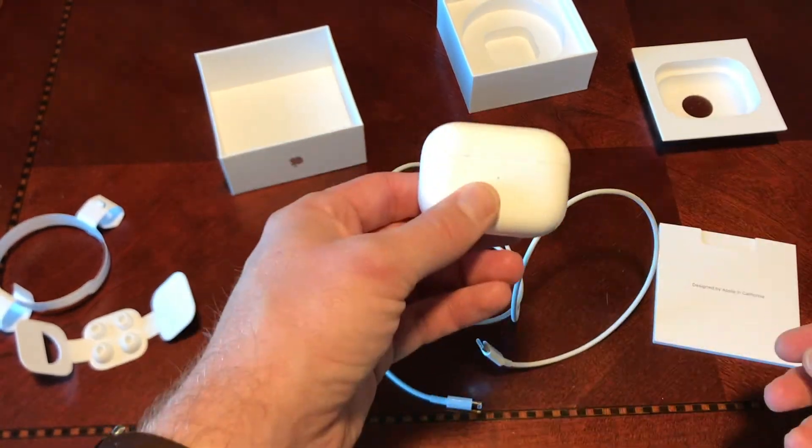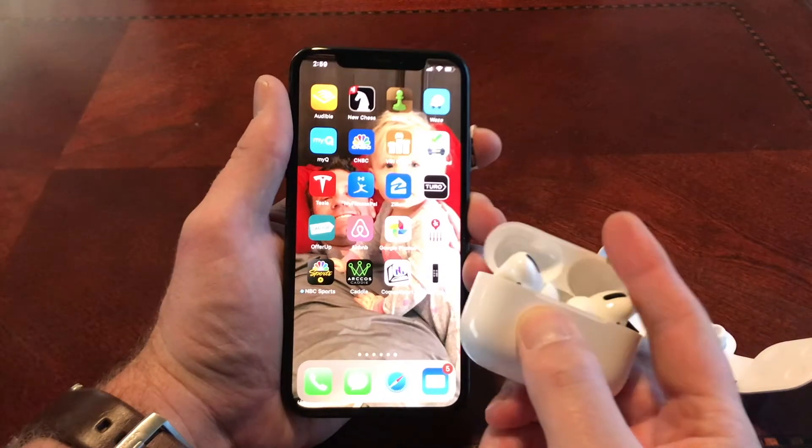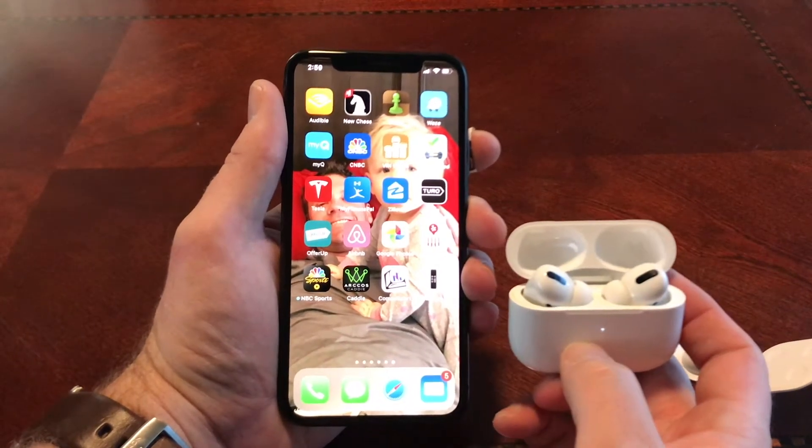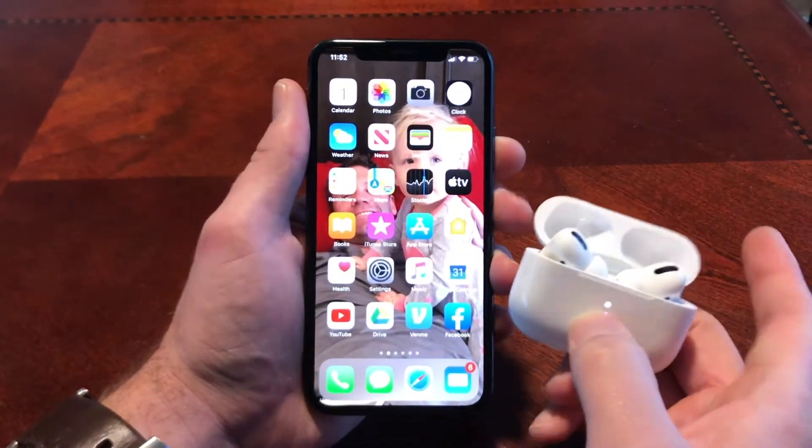It's got some different ear setting fittings, and when you actually go to open up the case next to your phone, if you don't have the newest iOS version, it's going to prompt you to download it, so you're going to have to download it.